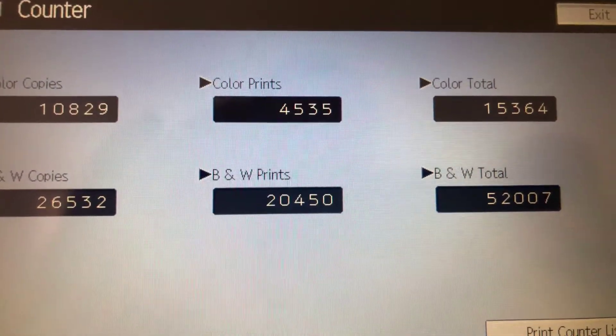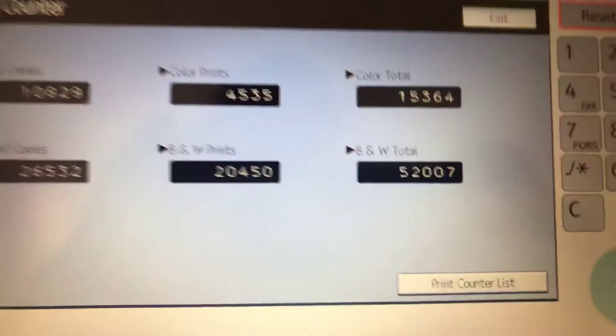It only has 15,000 total color copies and 52,000 total black and white, as you can see here on our counter.